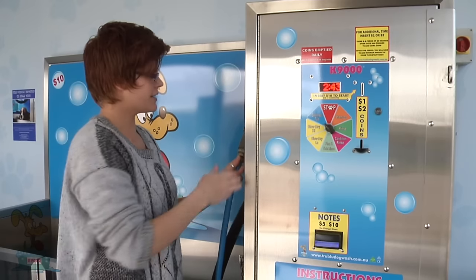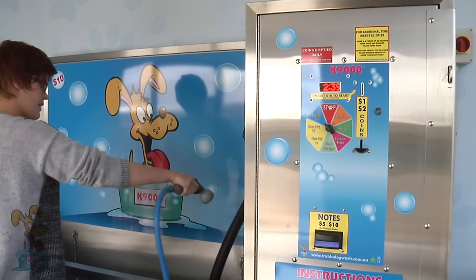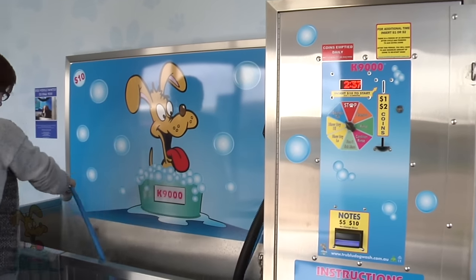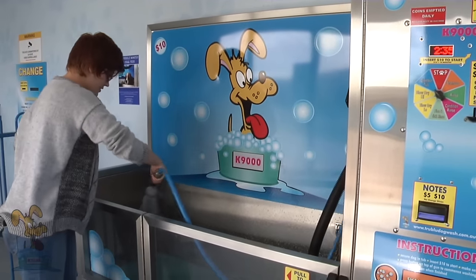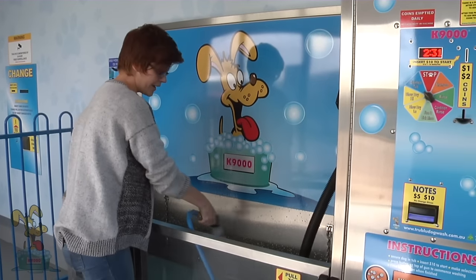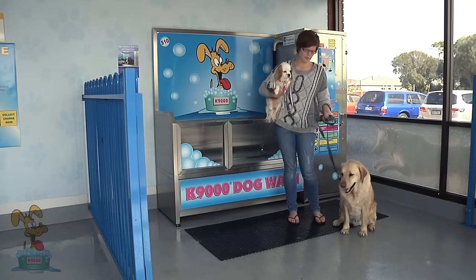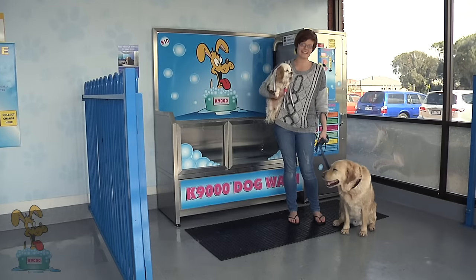The very last thing is to disinfect the tub. Grab the wash gun again and give the tub a quick rinse down so that it's nice and hygienic and hair free for the next doggy that comes along. Thank you for watching this K9000 demonstration, and thank you to Poppy and Fez for being my helpers — happy dog washing!